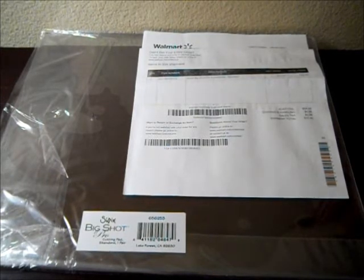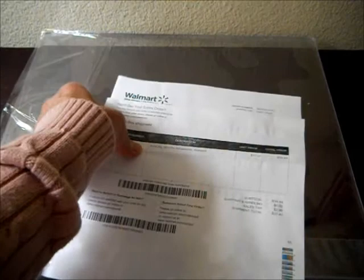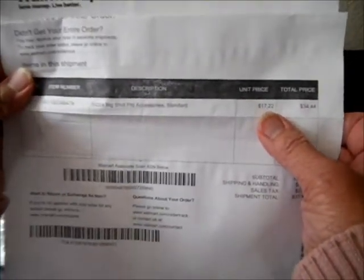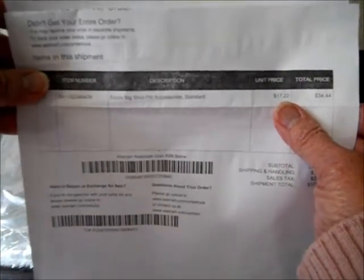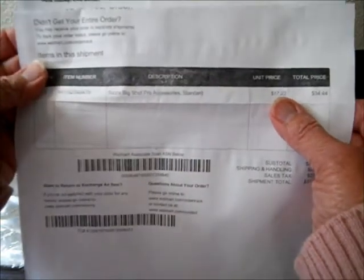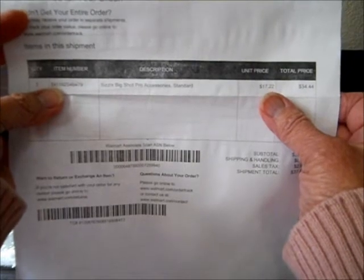I was very happy that I did price comparisons because I found these on walmart.com for — and I don't know if you can see this — $17.22 for a set. That's a lot cheaper than Sizzix at $39.99. $17.22 for a set of the Big Shot Pro standard cutting pads, and they're still big — you can see how big they are.